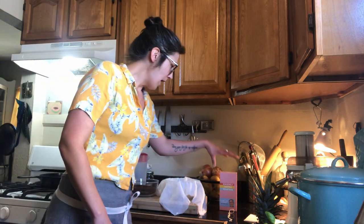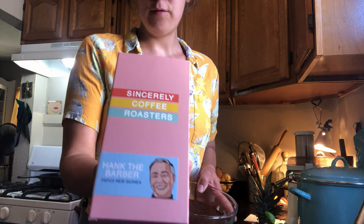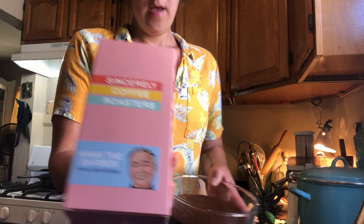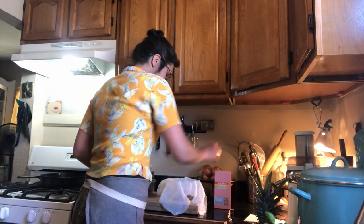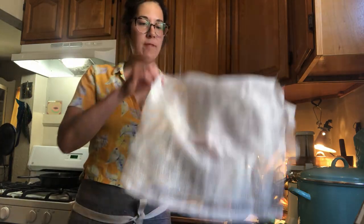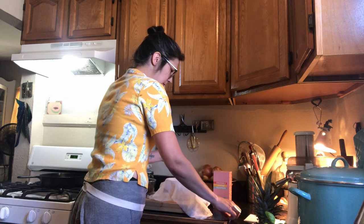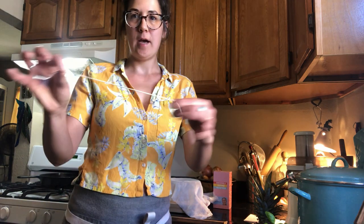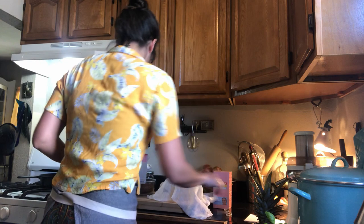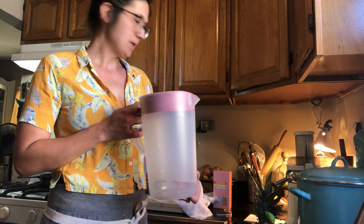We'll start with the basic things you need that are pretty easy to find around your house. First, you're going to need some excellent coffee — we're proud users of Sincerely Coffee Roasters and freshly ground coffee. Number two, you're going to want some cheesecloth, doubled over, big enough to fit all your coffee. Always do a little more; you can cut it down if you need to. A little string to tie off your coffee pouch, and a vessel to brew in — I'm using a basic Rubbermaid plastic pitcher.